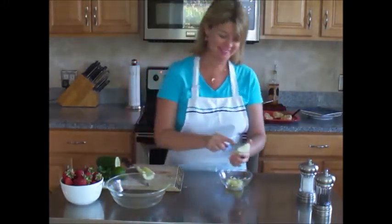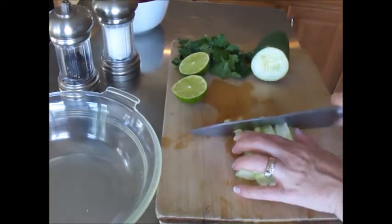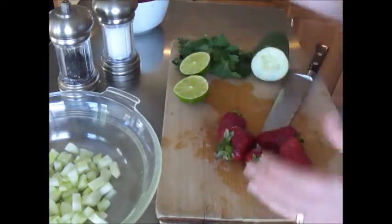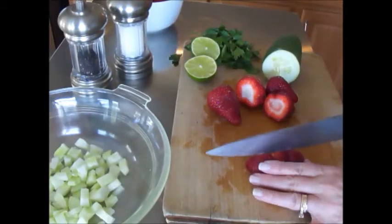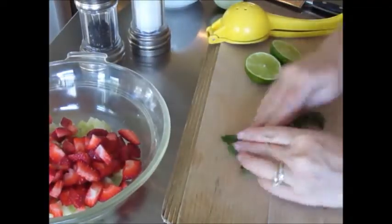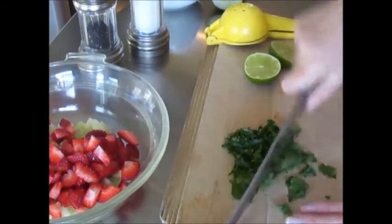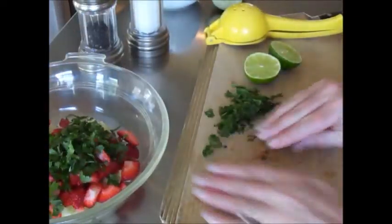I'm cutting each piece in four to make fairly small, uniform cubes - into the bowl it goes. Next we have some beautiful strawberries - we're going to chop these small, about a cup as well. Then chop some fresh parsley, approximately a quarter cup, saving some for garnish later. Chop that fine and add it to the bowl.